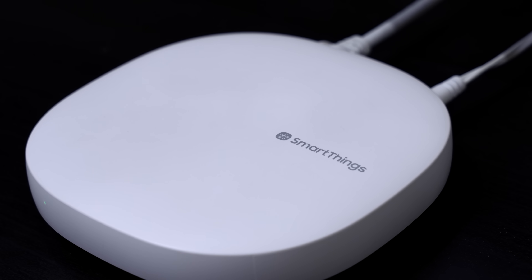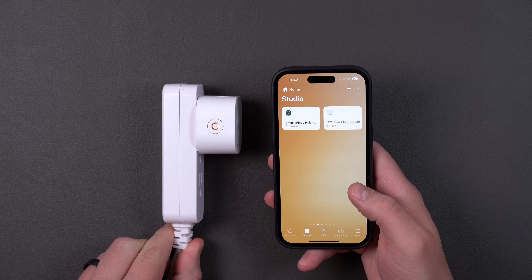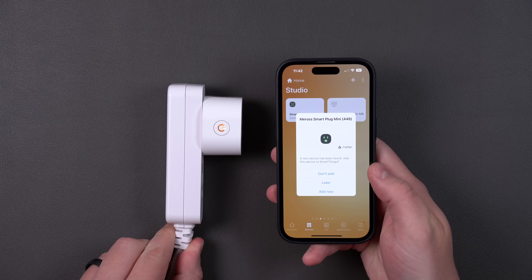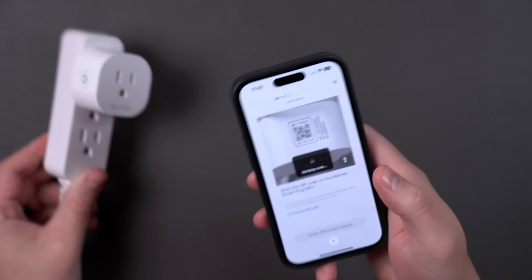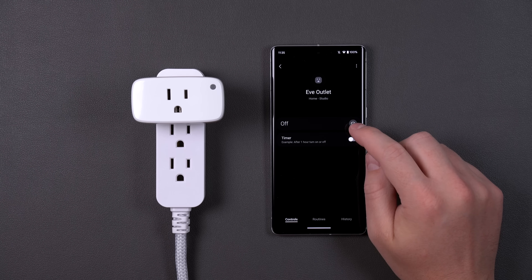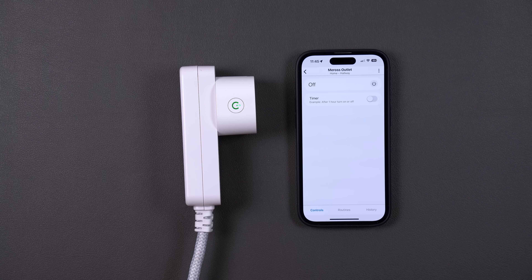First, I added it to SmartThings. When you plug in that Matter smart outlet, it automatically goes into pairing mode, and when I opened up the SmartThings app, a little pop-up automatically showed up to add the Matter device, which made it really easy. It just walked me through the steps and added it without any problems — both the Wi-Fi and the Thread smart outlets. Controlling the device from the app was really responsive, and the app updates quickly if you're controlling it from the physical device. SmartThings has been a little rocky over the last few years, but it worked great with these Matter devices — five out of five.